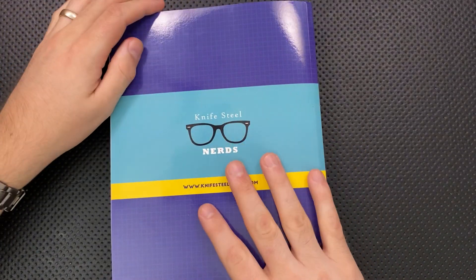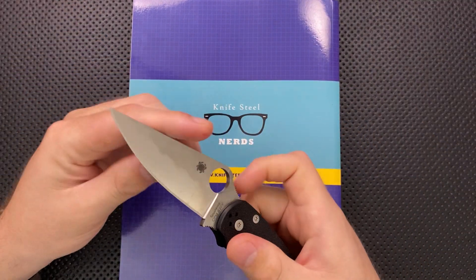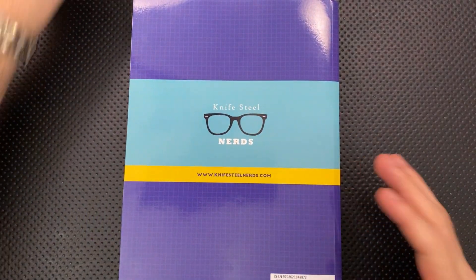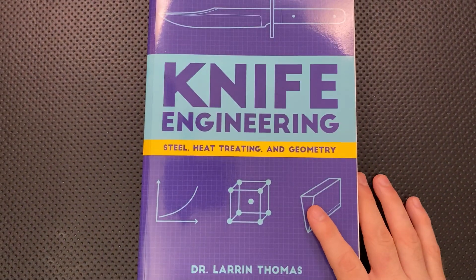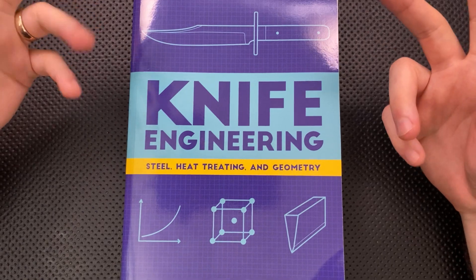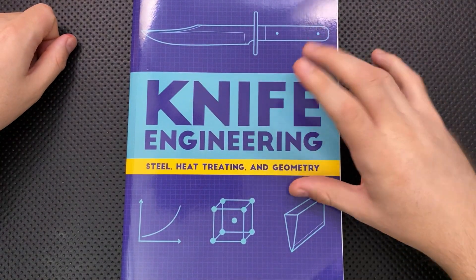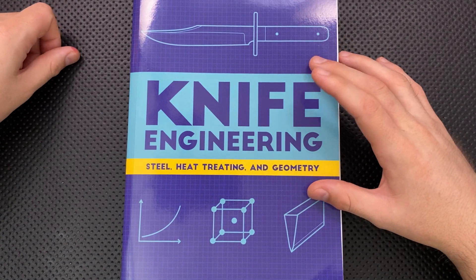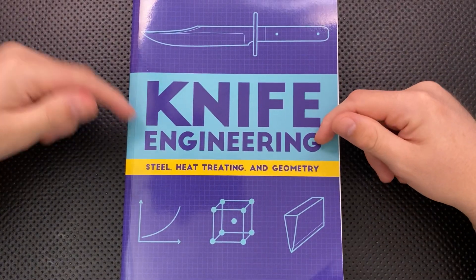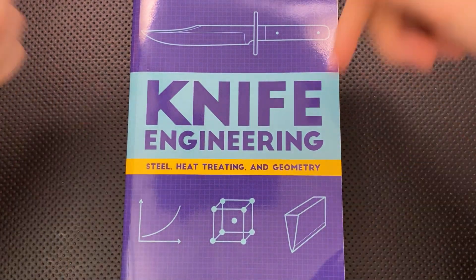I highly, highly recommend this if you are in the knife game and you are at all interested in how these tools actually work at the chemical level, the physical level — why you need the heat treat, why toughness matters. This is a great resource, and in fact the best resource I've found after looking around a fair amount. Larrin, well done. This is an amazing book and I'm going to be recommending it to a lot of people. It'll be written at a level accessible to a lot of people, even if you don't consider yourself nerdy and scientific. So if you're deep in the knife game and want to learn more about the nerdy side of it, by God, this is a really great book. I'll put a link in the description down below.